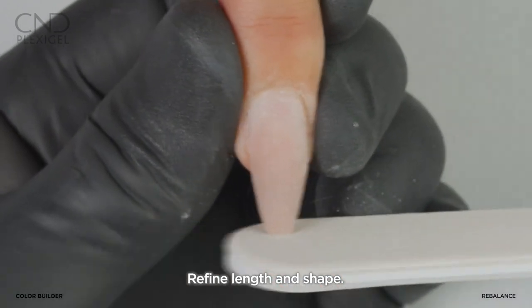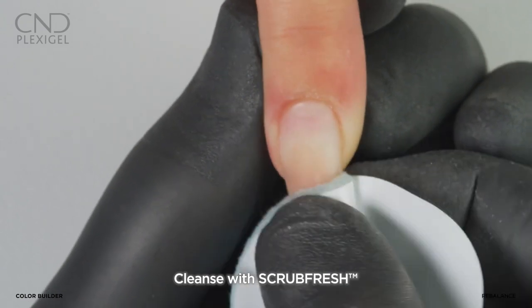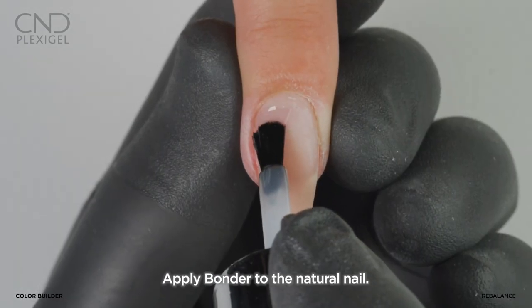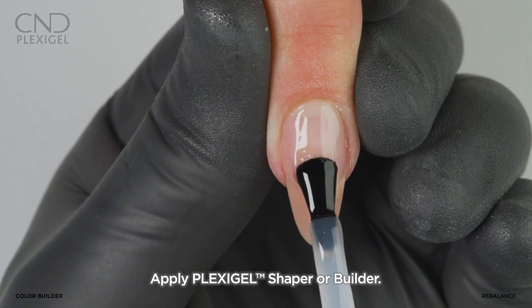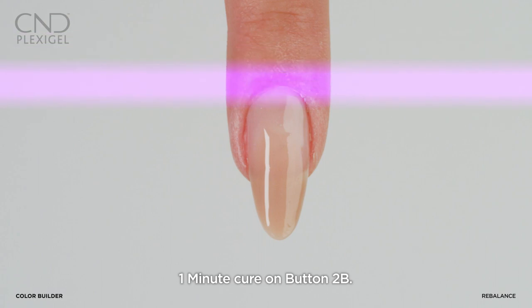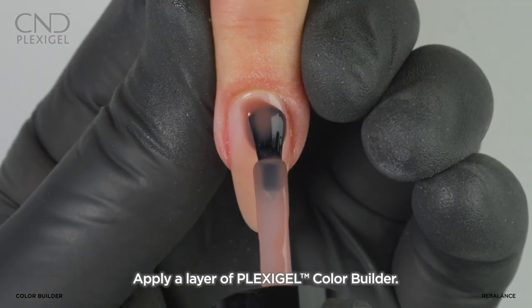Cleanse the nail with Scrub Fresh. Apply bonder to the natural nail only and cure on button 1. Apply a thin layer of clear Plexigel Shaper or Builder to the nail and cure on button 2B.